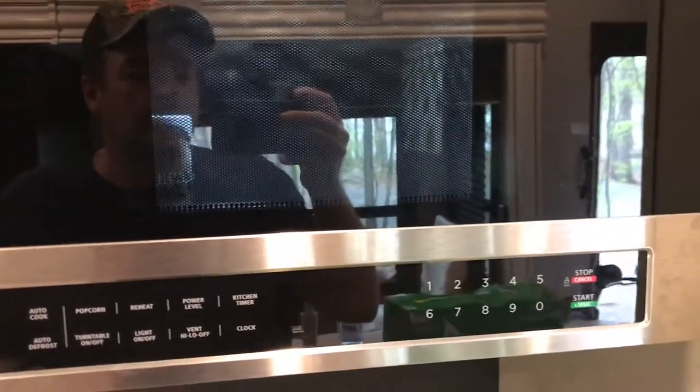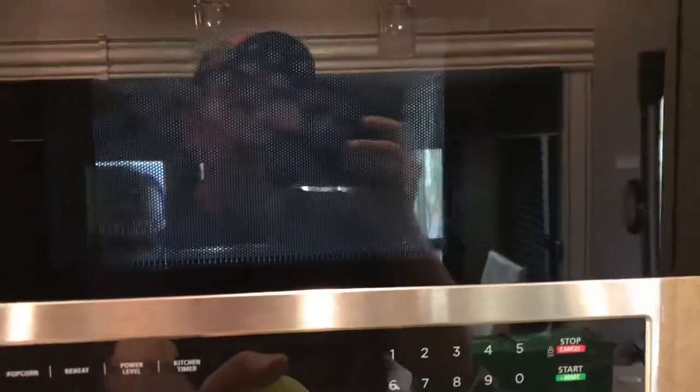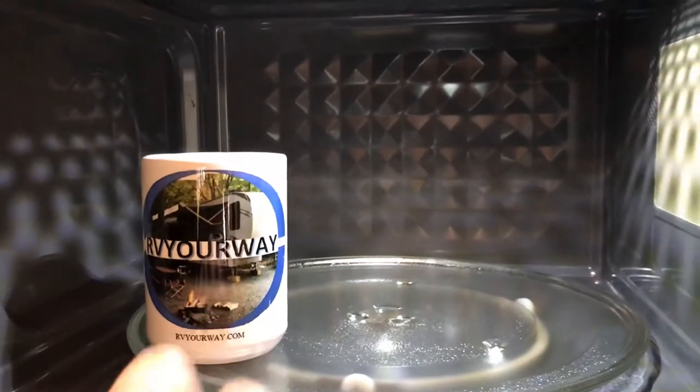Thanks for watching RVYourWay.com. Today's tip is about traveling with your microwave carousel dish. As we all know, most microwaves have these rotating plates in them that seem to bounce around a lot while you're traveling.